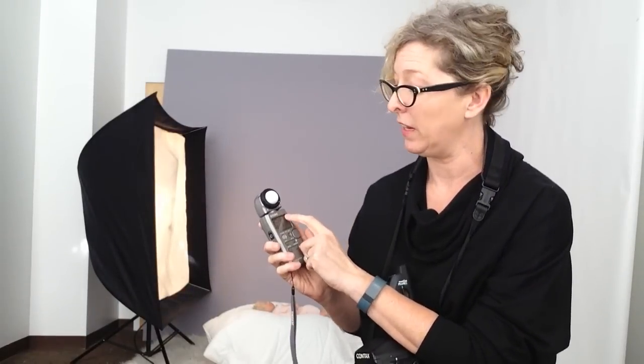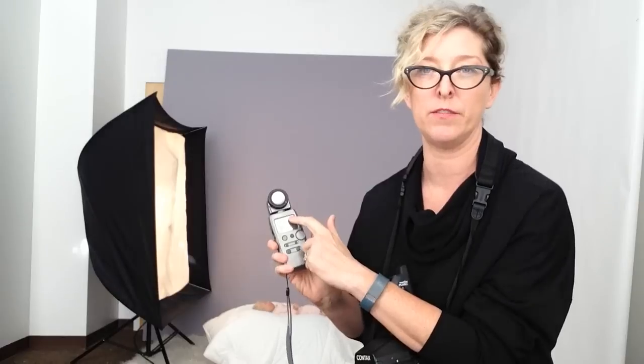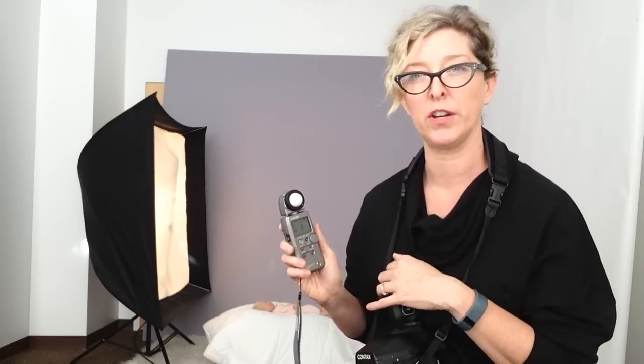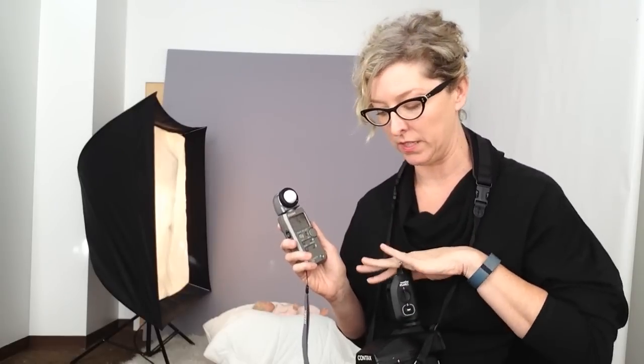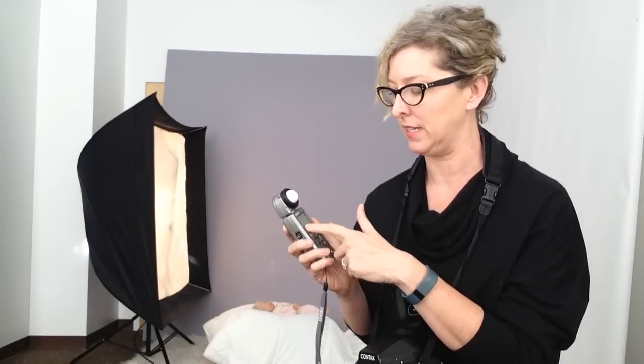So I make sure that I'm in flash mode, and then I'm going to come up here just like when I'm metering with natural light. I'll plug in the ISO or the speed of my film — I have it at 400 because today I'm going to shoot Fuji 400H. And then I also need to come down here and plug in what the shutter speed is that I'll be shooting at. You want your shutter speed to be set at your camera's sync speed, and I know that the sync speed on the Contax is a 60th of a second, so I have my shutter speed set at 60.